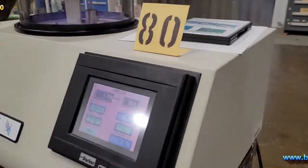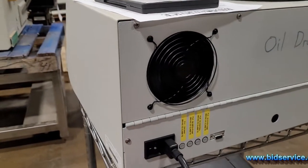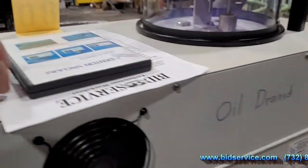On the back of the system, this has your power hookup, and then your gas. I have argon hooked up to it.